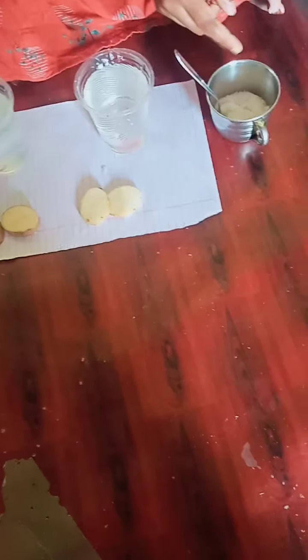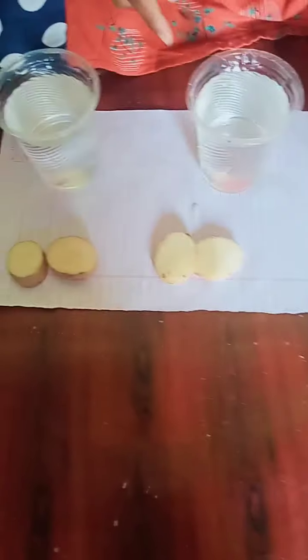Today I will show one science experiment. It is called potato osmosis. These are things required: salt, 2 glasses of water and 4 potato pieces.